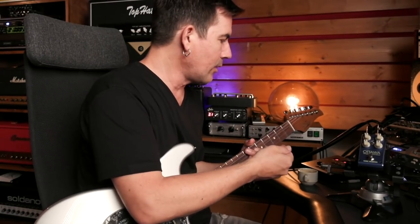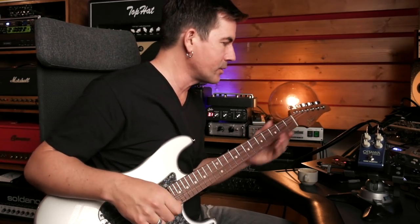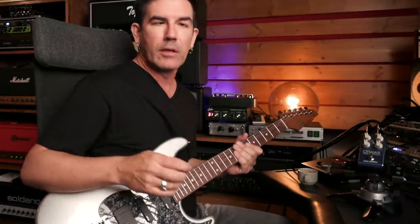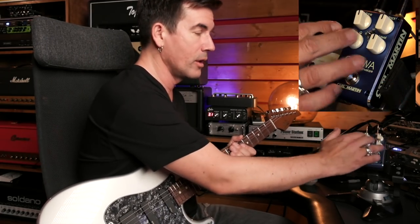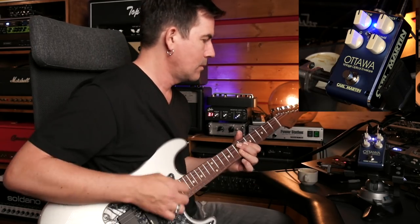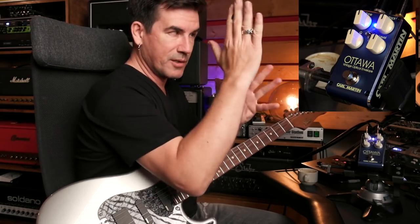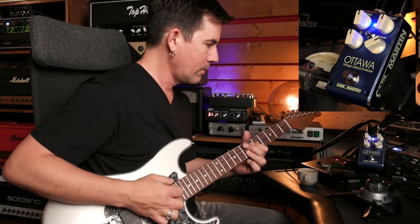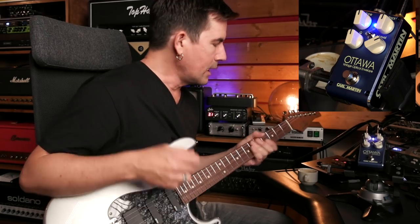Let's check out the controls on the pedal. I'm running into my PT-100 into the clean channel — we'll use a straight-up clean sound, which I think will demonstrate the pedal really well. The first thing you'll notice is that when you turn on the pedal, the apparent level may seem to drop a little bit if the level knob is at noon. Right now I've got everything at noon in the bandpass setting. You might want to compensate by raising the level control to bring the volume up.